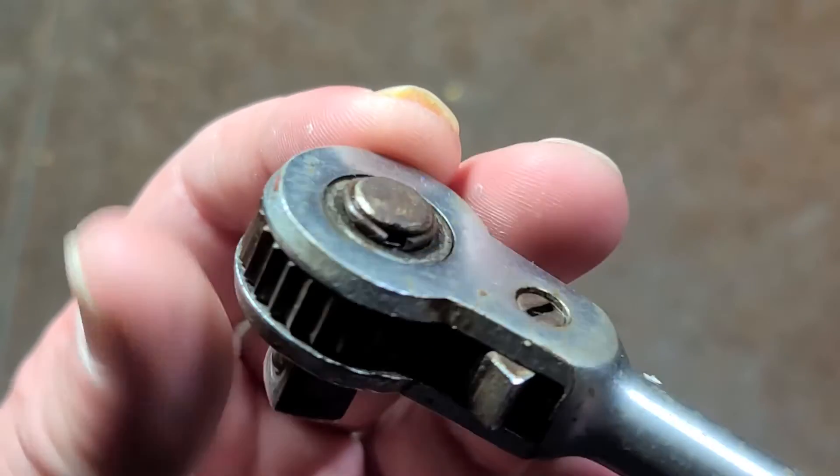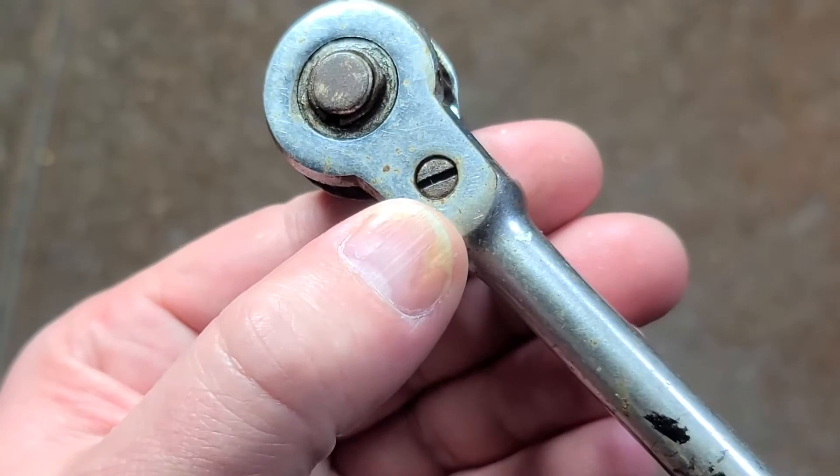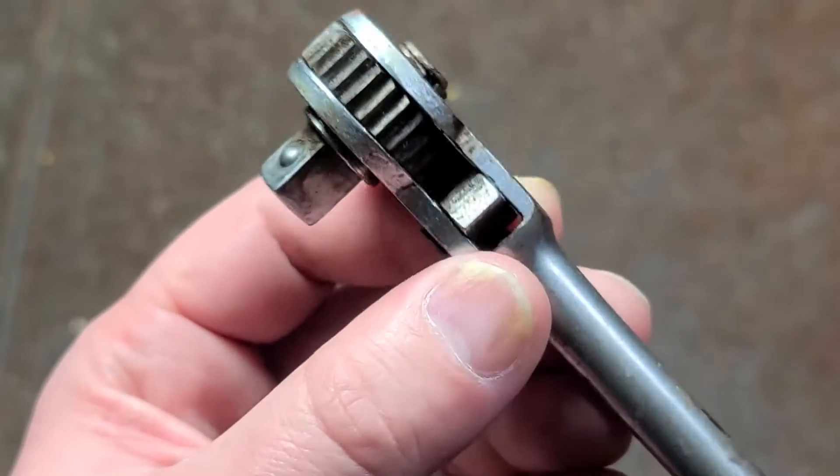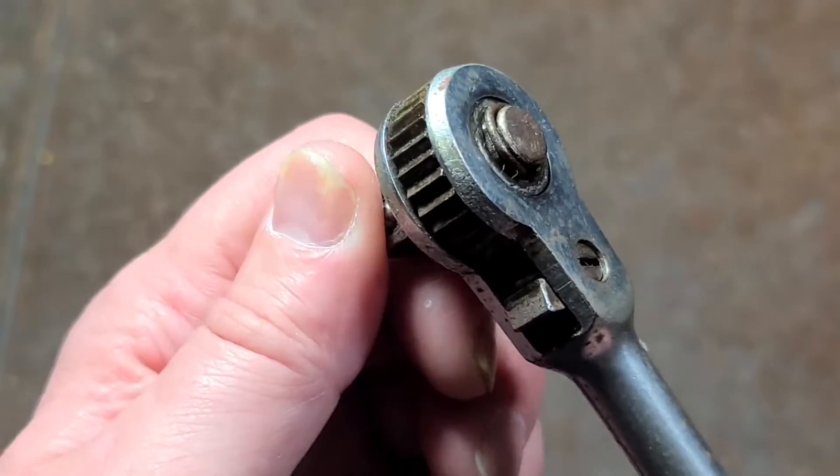I don't think I'm going to take this apart because it's not super interesting. Also, the pivot pin is not pressed — it is a screw. So you can actually rebuild this, and I thought that was pretty interesting.